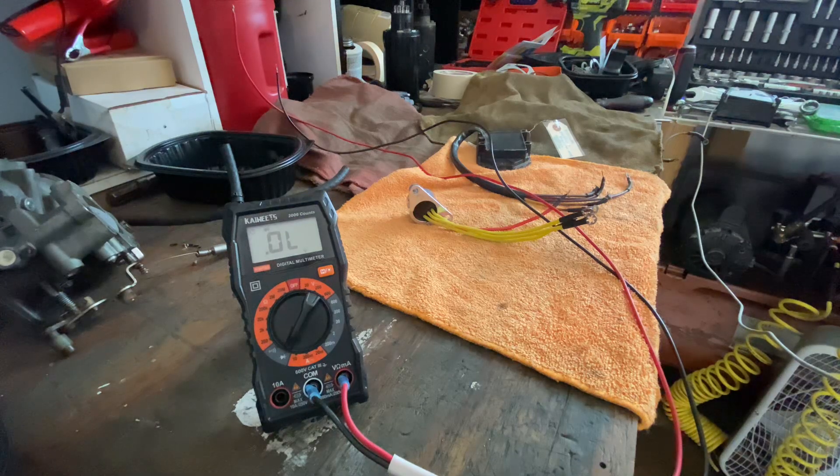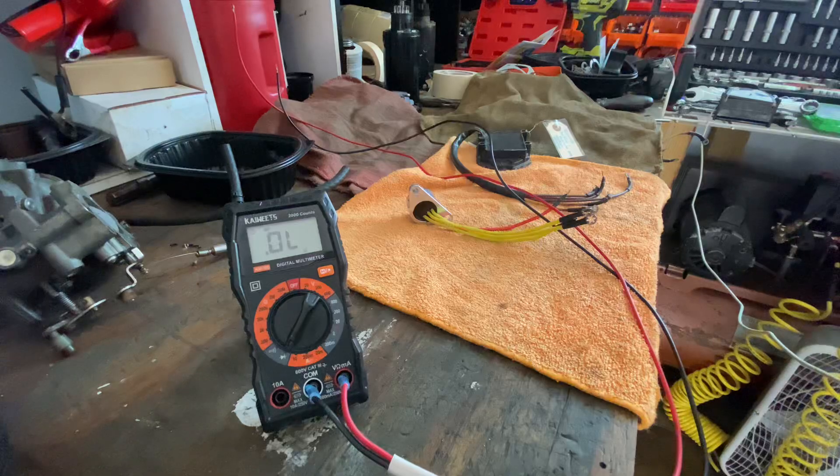Hey, what's up guys, my name is Robert and this is the Back to Life. Today I would like to show you how I do a diode test on a Johnson or Evinrude rectifier or regulator rectifier.